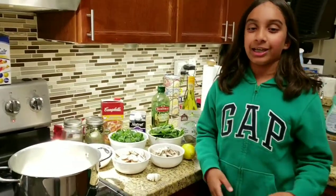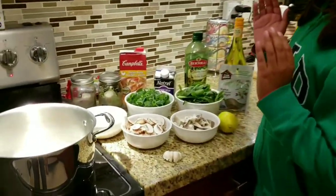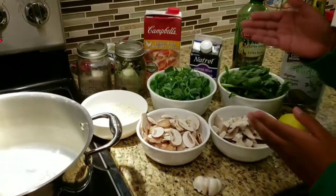Hey guys, welcome back to Looky Cooky. Today we'll be making green onion and mushroom risotto.